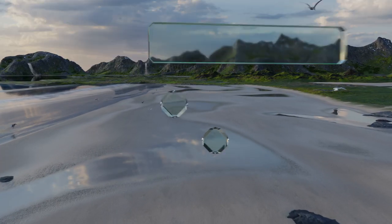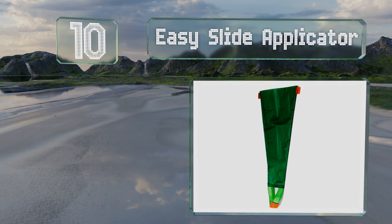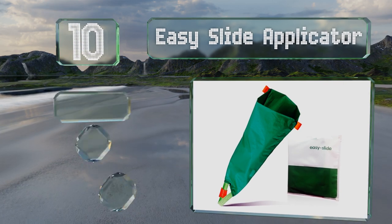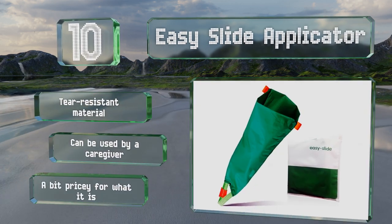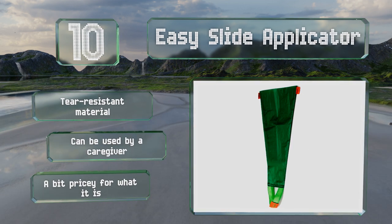Starting off our list at number 10: if you're having trouble finding a model that works with open-toe stockings, consider the EasySlide applicator. This flexible option is lightweight and can fold up, making it a convenient choice for travel or storing. It's made of a tear-resistant material and can be used by a caregiver. However, it is a bit pricey for what it is.